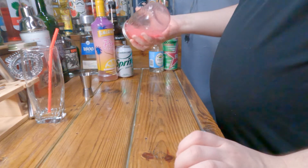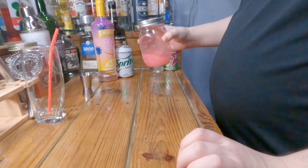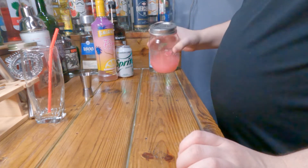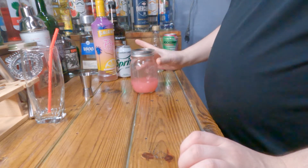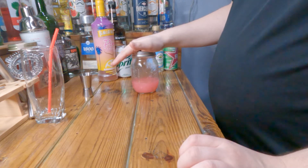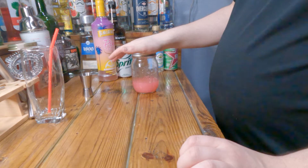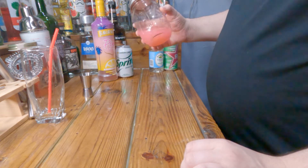This bubblegum vodka is made with Double Bubble bubblegum, just filled up with Absolut vodka. I must have pressed down on the top for a minute there — but yeah, Double Bubble bubblegum infused into Absolut vodka. Basically all you need to do.